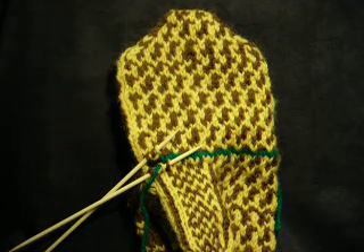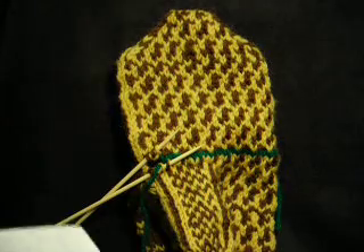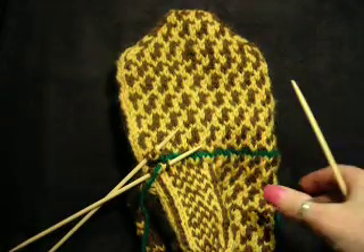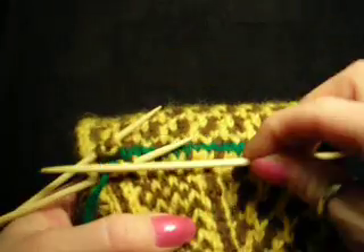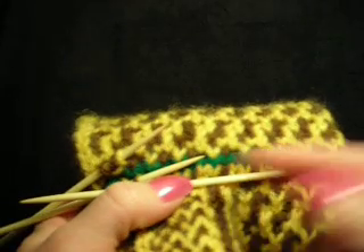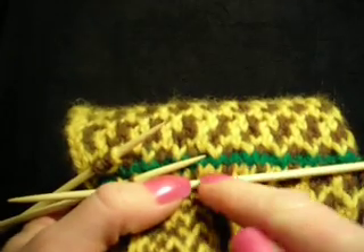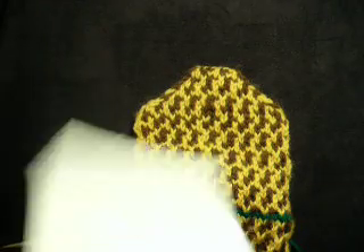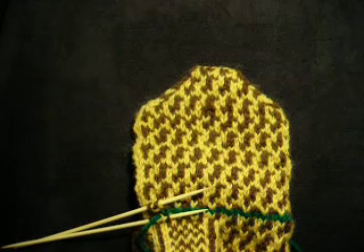I'm getting ready to work on the back of the pattern. It says in spot number one, the opening of the mitten. Basically what I need to do is remove the waste yarn and put it onto two different DPNs — one for one purpose and one for the other, as the directions say.